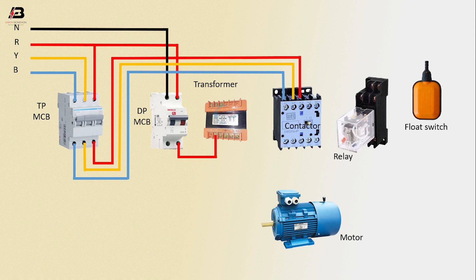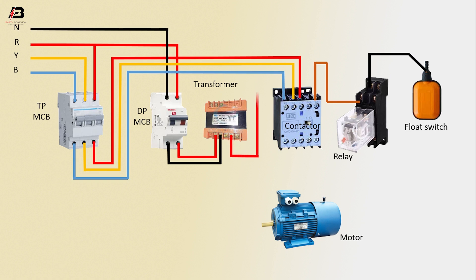The output connection from the DPMCB is connected to the transformer, with another output connection from the DPMCB also going to the transformer. The output connection from the contactor is connected to the relay, and another connection is made between the float switch and the relay. The output connections from the transformer are connected to the relay, the float switch, and the contactor.